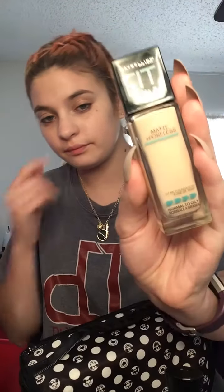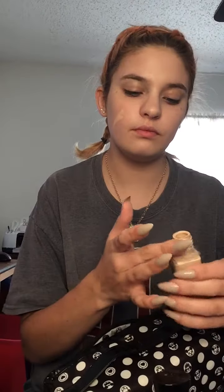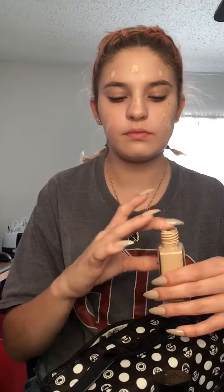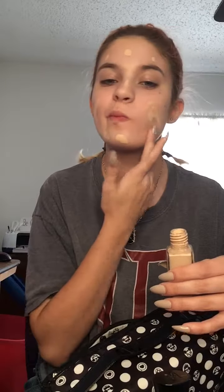Let's jump right into the makeup. I'm going to start off with some foundation — the Maybelline New York Fit Me Matte and Poreless Foundation in the shade Fair Ivory. We're just going to apply a little bit to the face and then blend it out with a beauty blender.